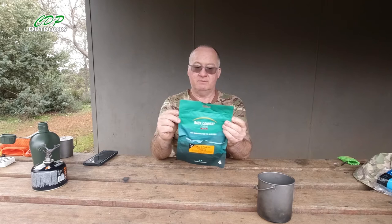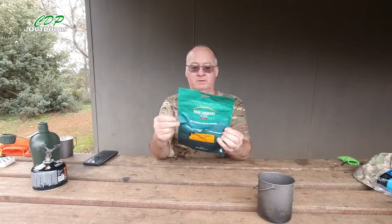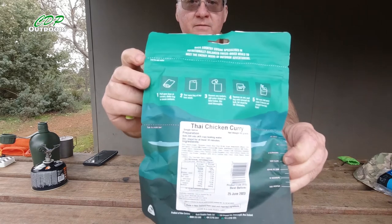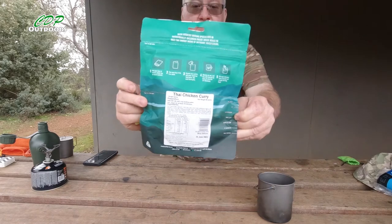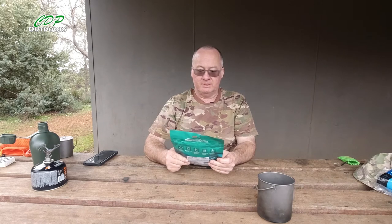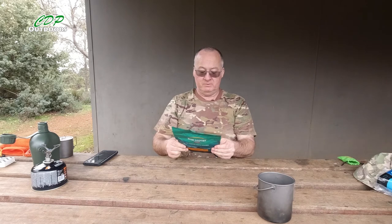This one is best before the 25th of June 2023. The pack is different from the older ones where you just had to rip the top. They've got a second tear line here — once your meal is done you just tear across the dotted line to use the bag as a bowl, which is a nice feature.